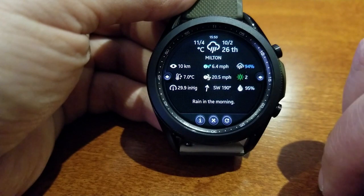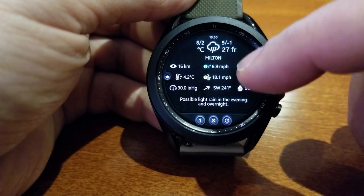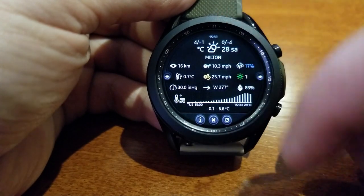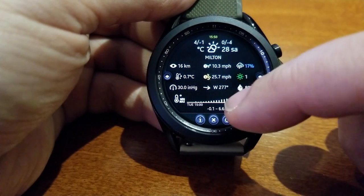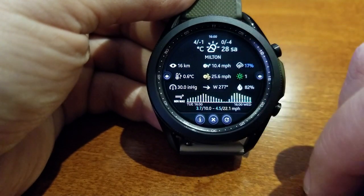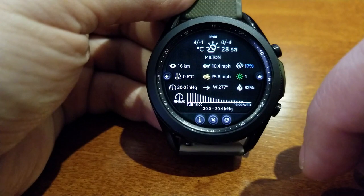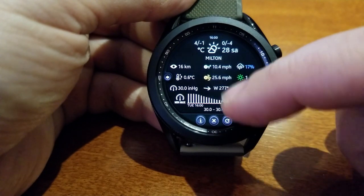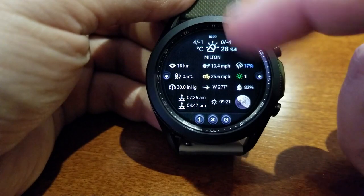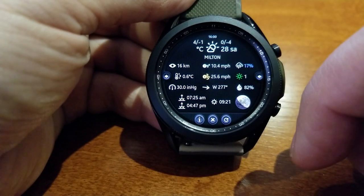Like the other weather related watch faces, you're getting a ton of weather related measurements and stats, which can all be found through a combination of scrolling screens as well as fixed pages showing incredibly detailed forecast information. This includes readings for temperature, precipitation, wind speed, direction and gusts, atmospheric pressure, humidity, UV readings, as well as sunset and sunrise times.